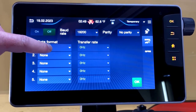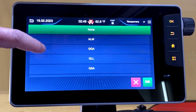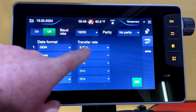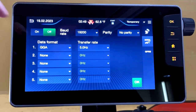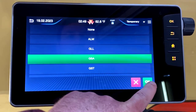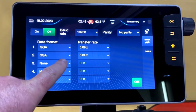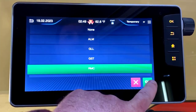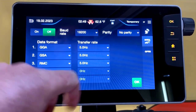We'll also want to set up the messages to send to the John Deere terminal by clicking under data format. For Line 1 we'll choose GGA — press OK, and the transfer rate should be 5 Hz. Next we'll choose GSA, also at 5 Hz. And finally we'll choose RMC, also at 5 Hz.